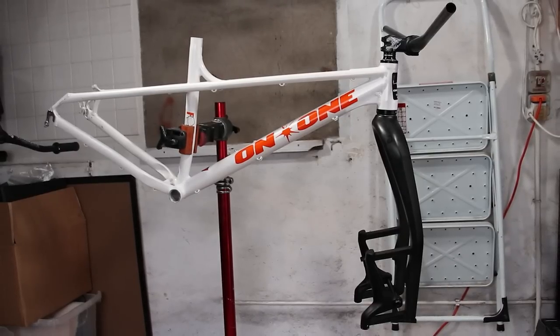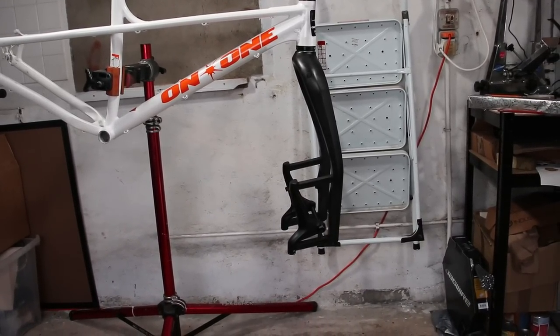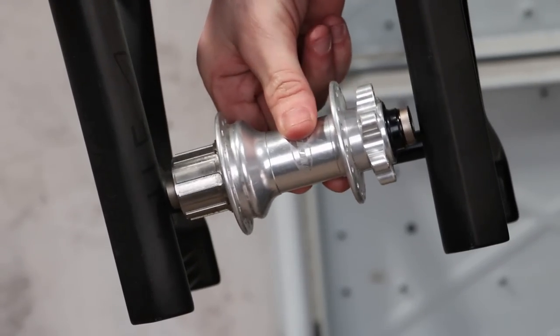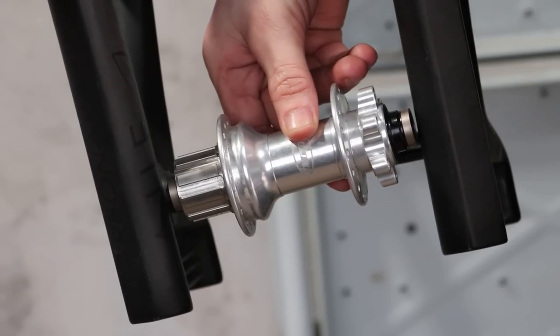At this stage it reminds me of an elephant with its trunk. Right, let's keep the weirdness going and tackle the wheels, starting with the front. Fat bikes have much wider hub spacing. Instead of a normal 100 or 110mm axle, this uses 150mm. Even this rear hub is too narrow.